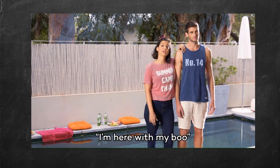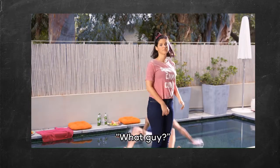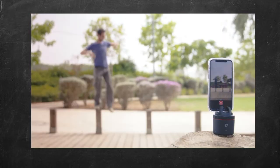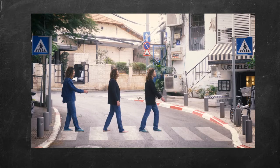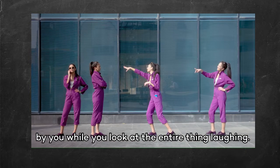But also for this — I'm here with my boo. This is Mini Me, for a shot with Mini You. Even of you coming to hug you, blocked by you, while you look at the entire thing laughing.